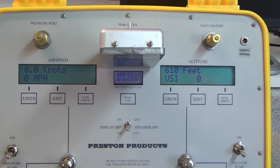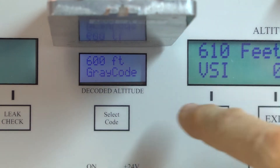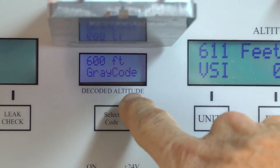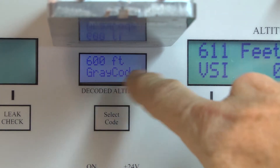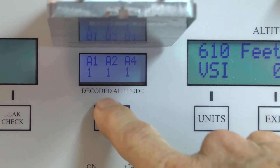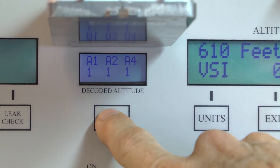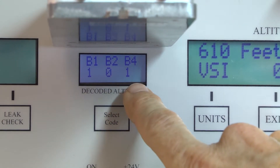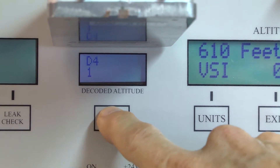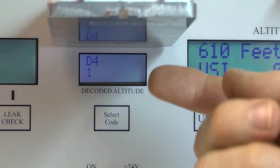When I do that, the display which previously said 'no signal gray code' now — because this has come up to temperature already — is displaying 600 feet gray code, which is our ambient air pressure. If I push the select code button once it gives me the gray code lines for the A series: A1, A2, and A4. Pressing again gives me B lines: B1, B2, B4; again gives C lines; and one more time gives the D line, allowing me to read the individual lines from the blind encoder.